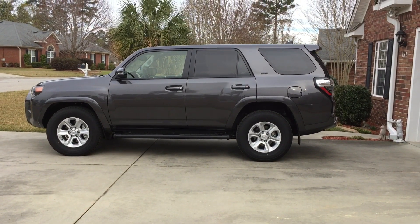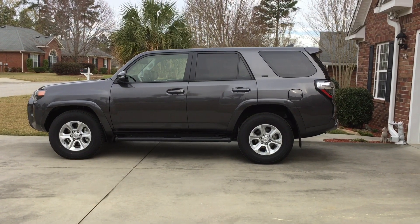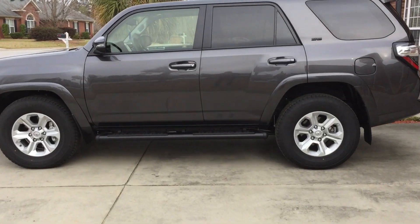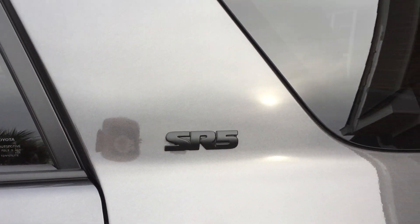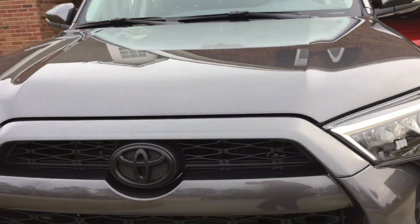The roof rack has been removed and there are some caps you can buy from Toyota — you simply put them in their place. I also bought a black overlay kit for the logos and you pretty much just peel them and stick them right over the chrome parts. Here's the front. Looks really good.